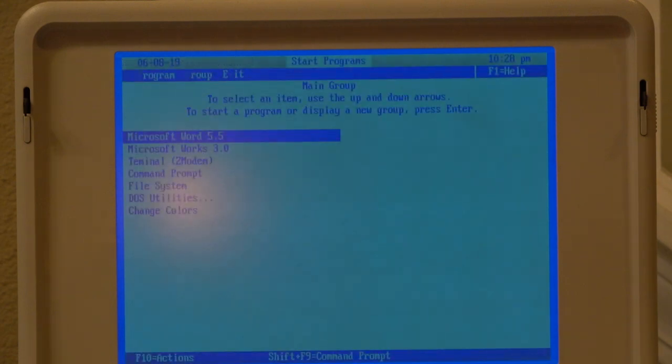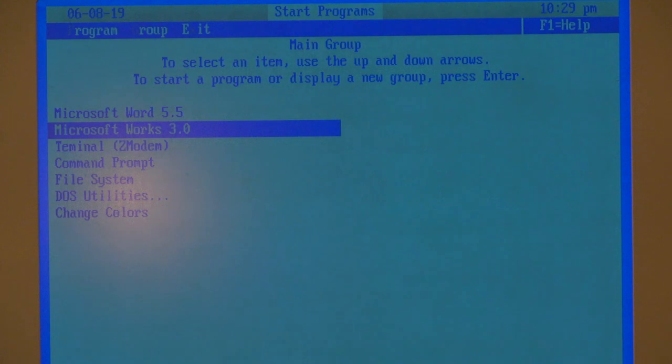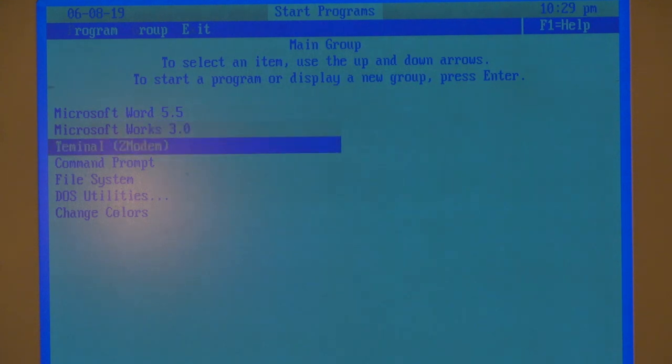I have also configured a very minimalistic menu using DOS Shell. I have installed three applications: Microsoft Word, Microsoft Works, as well as a very minimal terminal application in order to transfer large files back and forth if I need to.